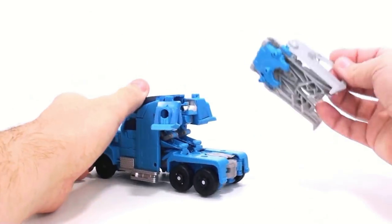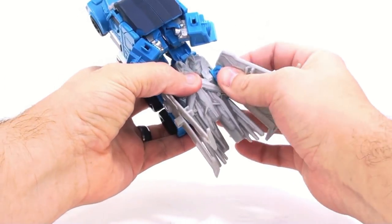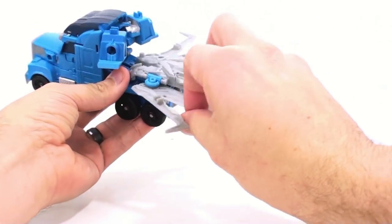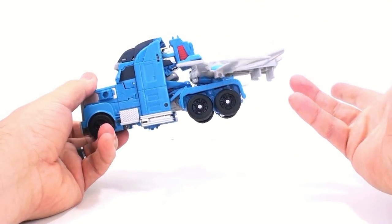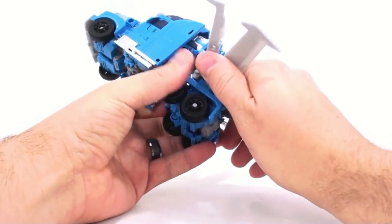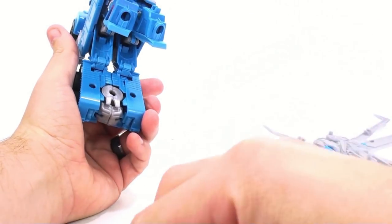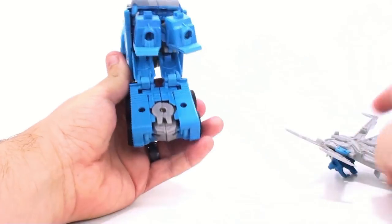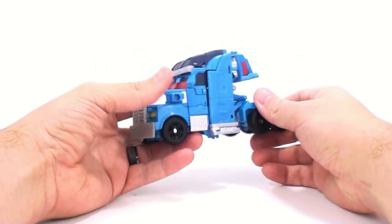One thing you can actually do is open this up, take this section, clip it on, angle these down, and give it a good push to lock it in place. If you really wanted to, you could create like the movie Optimus Prime jetwing look in vehicle mode. Detaching this clips in really strongly — and a little piece came flying off, so be careful with that. It's really just extra flash on this bit right here, so that's not a big deal.